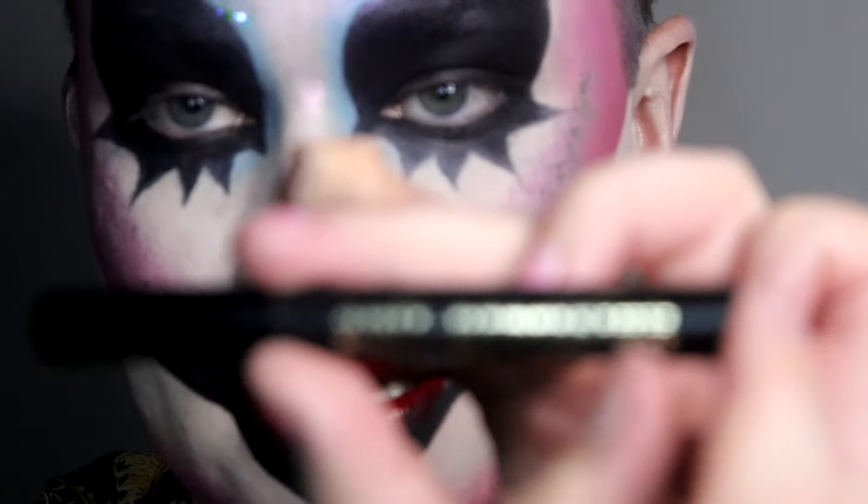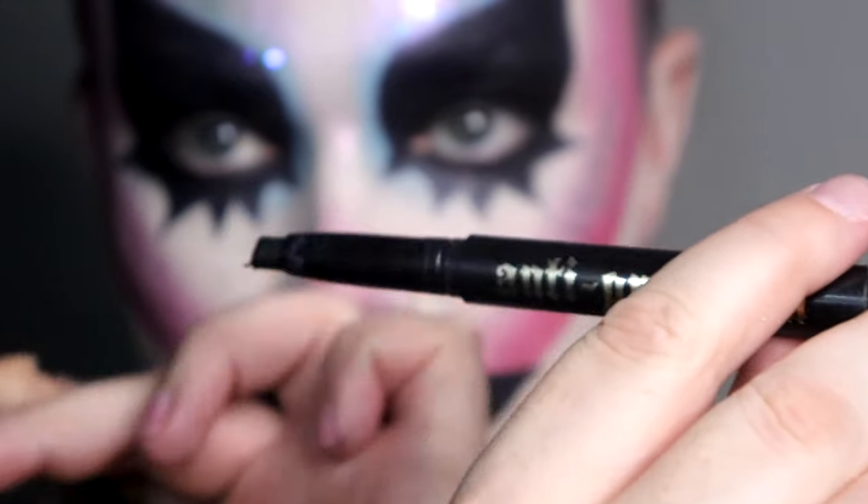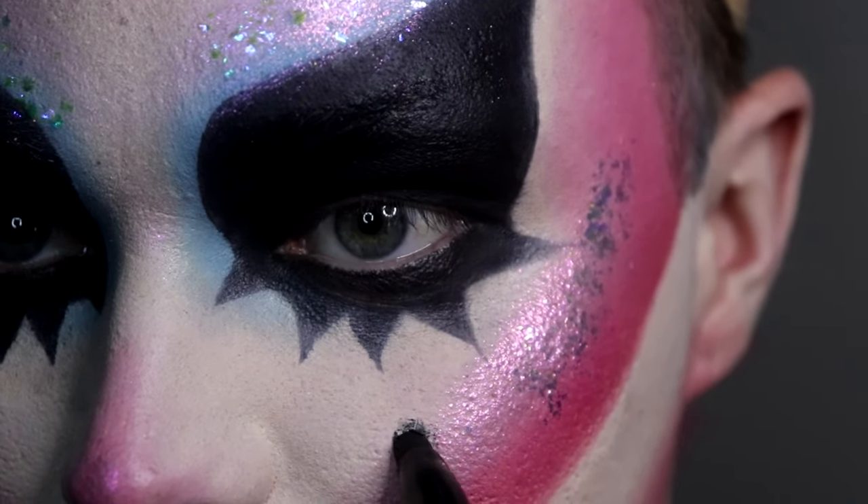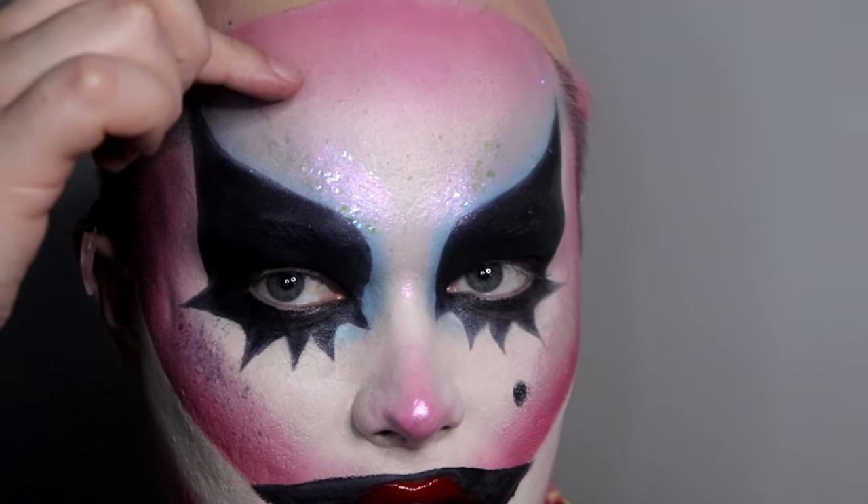Another signature feature of my look is a beauty mark — slash marks — and I'll be doing that with the Anti-Precision Eyeliner Pencil by KVD. I love it. I've worked it into its own little shape so I can just stamp it on. Just here is perfect, and now another one up here.